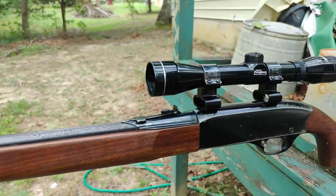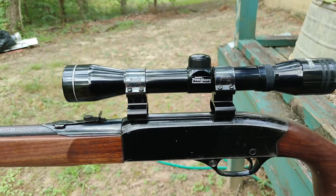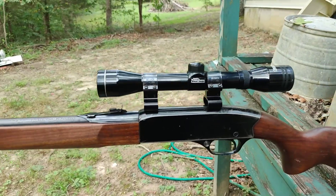It's got an old Tasco Pronghorn scope on it. This is a fixed scope, but it's surprisingly very clear and it holds zero very well.